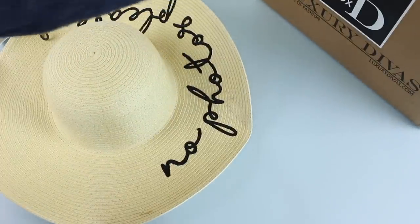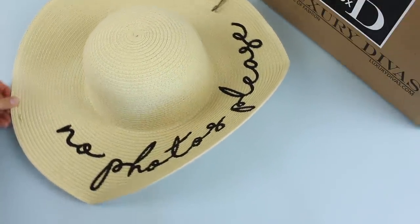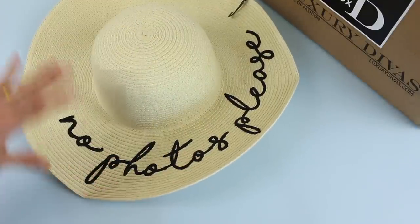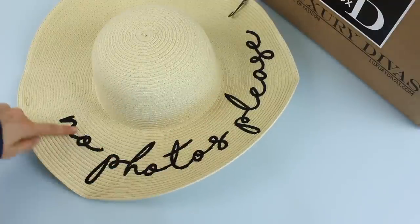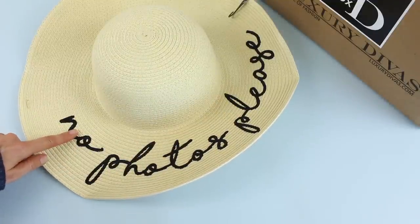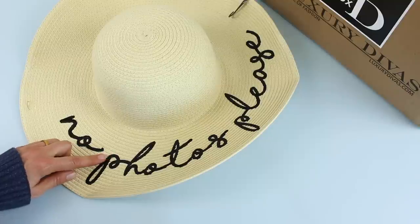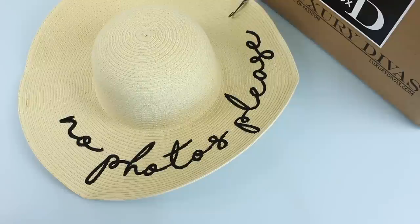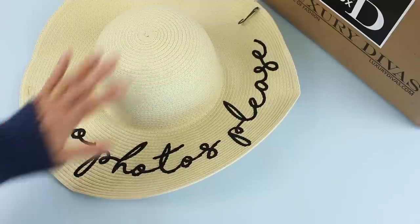We're going to go with the biggest item first. I almost peed my pants when I saw this in the box — this was the first thing I saw, and it says 'No Photos Please,' which is kind of cute. But regardless of the saying, I have been wanting a hat like this for the longest time. I have a couple of floppy hats, but I don't have one with embroidered writing on it, and that's what I was really wanting. I saw it in LD Accessory Box's marketing photos recently, and secretly I was hoping we'd see it in the boxes — and here it is! So pay attention to their marketing photos because you might get little spoilers for the box.